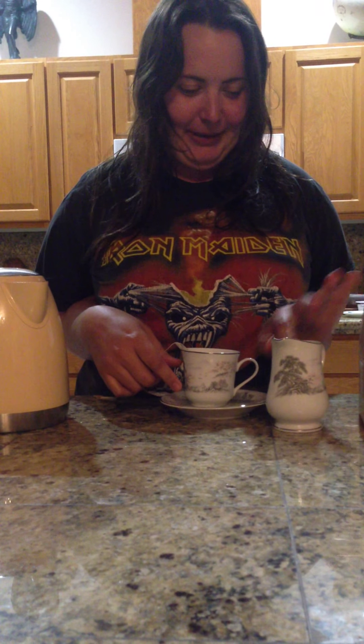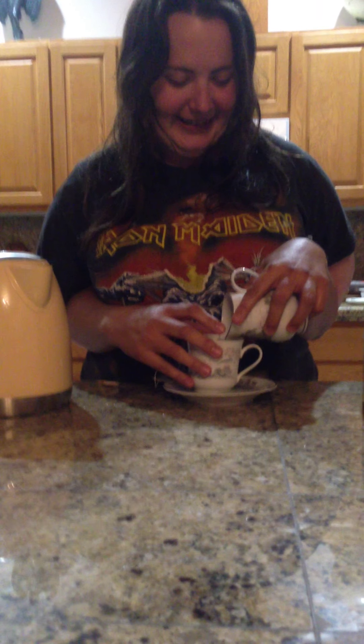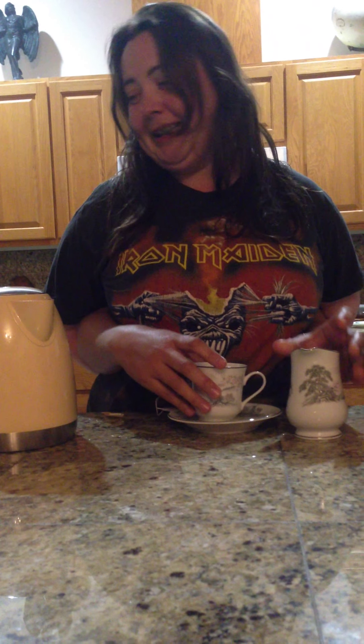It smells delicious. It's not ready yet. Now we have to put some milk in our yummy tea. All British people have to put milk in their delicious tea. And then a crap ton of sugar because they really don't like the taste of tea. It has to be tooth-rotting amounts of sugar.